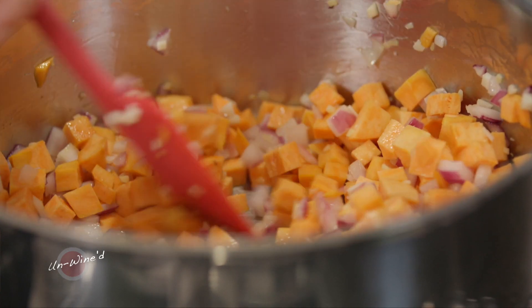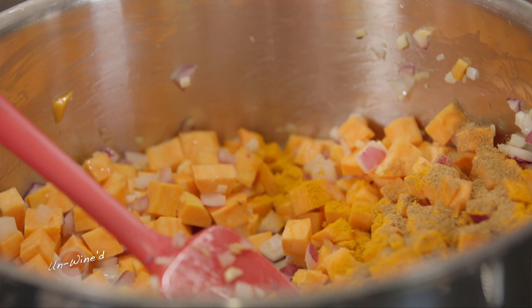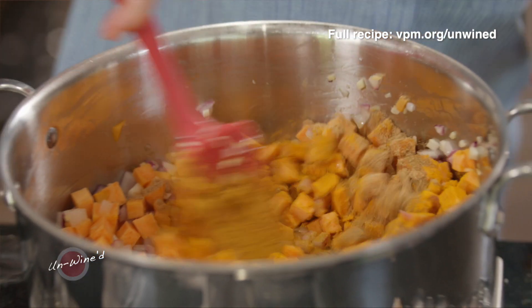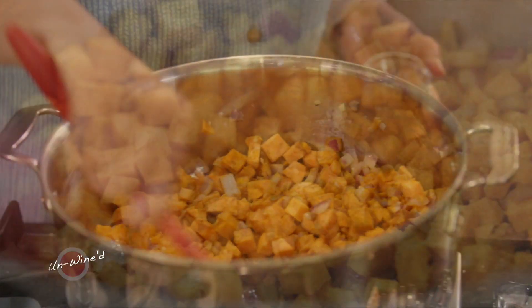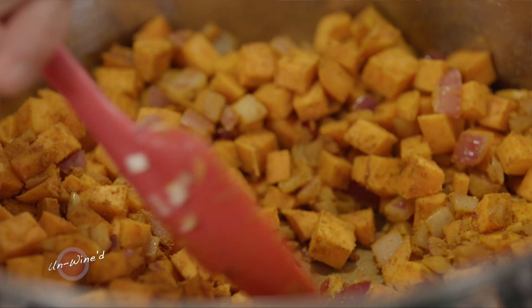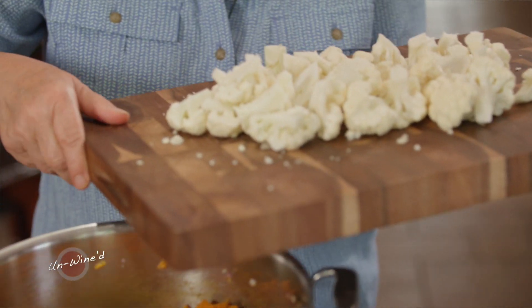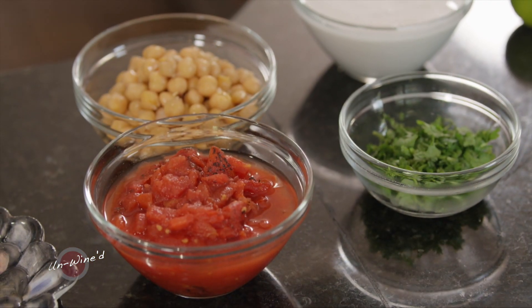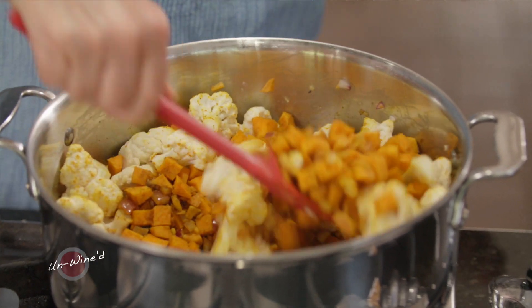While the sweet potato is still softening in the pan, I want to add some wonderful seasonings. I have some turmeric — that will give amazing color and depth of flavor — coriander, cumin, and some curry. I want to bloom these in the pan. That means those seasonings are hitting the bottom of the pan; that heat releases a wonderful, intense flavor. Those seasonings are now toasted and the sweet potato is starting to cook, so I want to add my cauliflower.